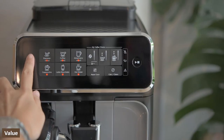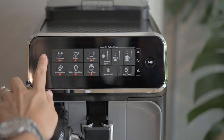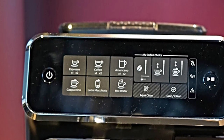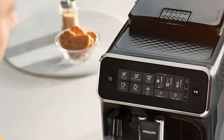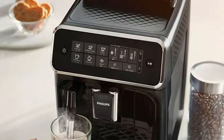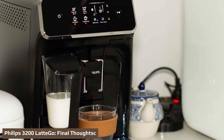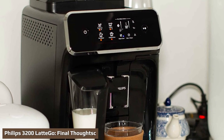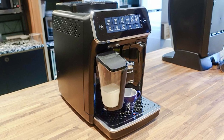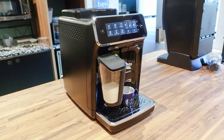Considering the Philips 3200 LatteGo is a super automatic espresso machine, it's affordable — other super automatic models go for two to three times the cost. It's made of durable plastic with impressive descaling options, an automatic steam wand, and temperature control. You're unlikely to find another automatic coffee machine with this many features at this price. It's a good investment that will deliver decent coffee for years to come, and you'll save money by not running to the coffee shop for your caffeine fix. The Philips 3200 is an excellent machine — you'll consistently get good quality espresso, Americano, Latte Macchiato, Cappuccino, and coffee. The LatteGo system frots your milk with the touch of a button, and AquaClean will keep your machine going for years without stopping to descale.